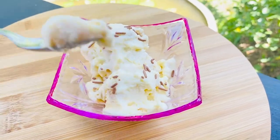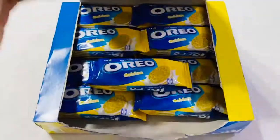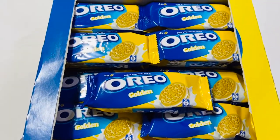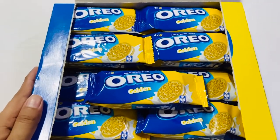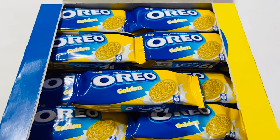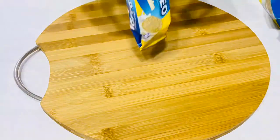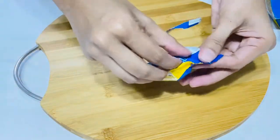For this recipe, we will use Oreo Golden Biscuits. We will use Oreo Golden Biscuits and Oreo Biscuits.